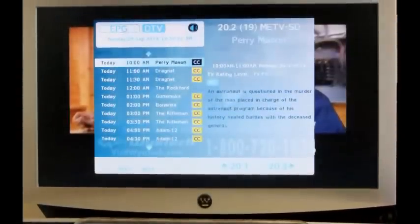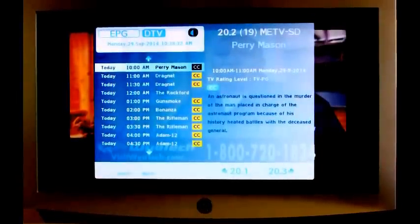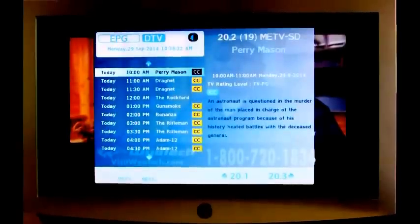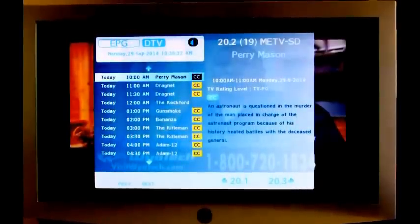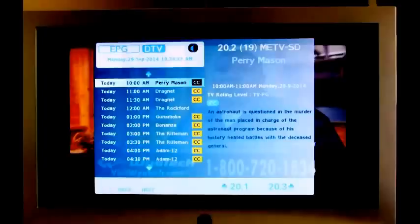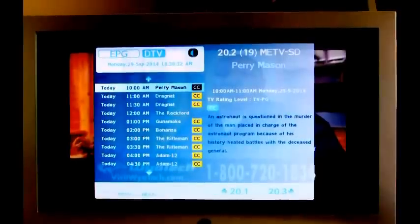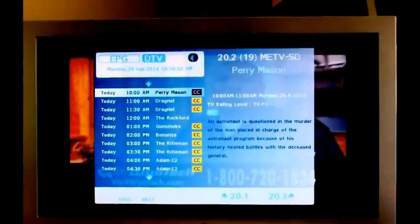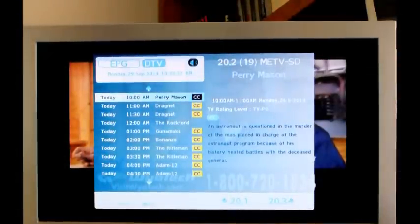All my TVs have built-in ATSC tuners so they can receive the over-the-air channels just fine. Unlike cable or satellite, I can watch TV without having a set-top box. I also find the picture quality with over-the-air broadcasts is much better than cable or satellite. Digital TVs usually have built-in program information displays, but they are dependent on the broadcaster to send out the correct information, and the display can vary from TV to TV and is fairly limited. This TV only shows what's on one channel for the next half a day or so. I was used to the nice TV guide that you get on a cable or satellite TV set-top box.